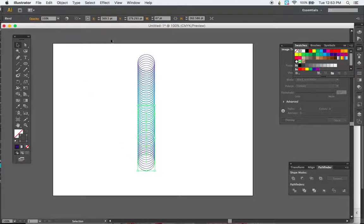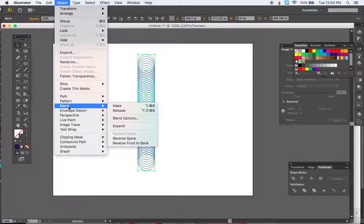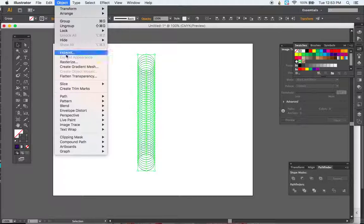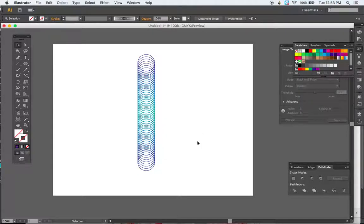Now we need to expand this blend. Select both the top and bottom blends, then go to Object > Blend > Expand. After that, go to Object > Expand, check Fill and Stroke, and hit OK.